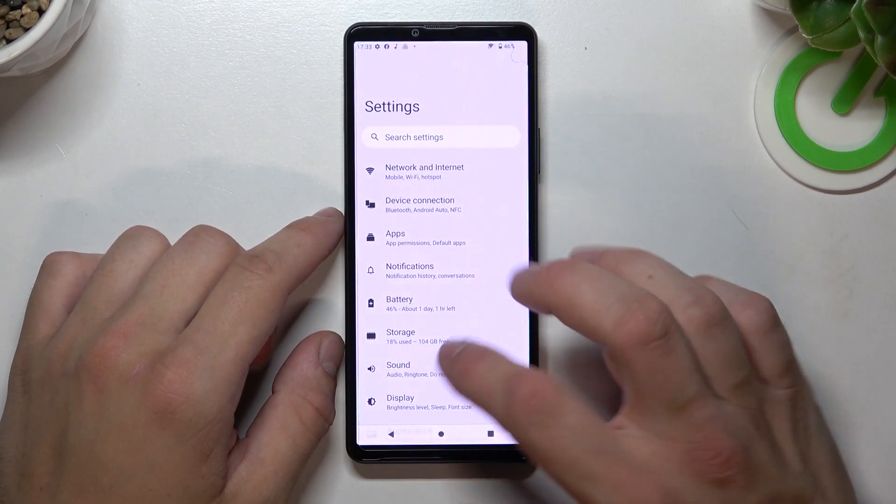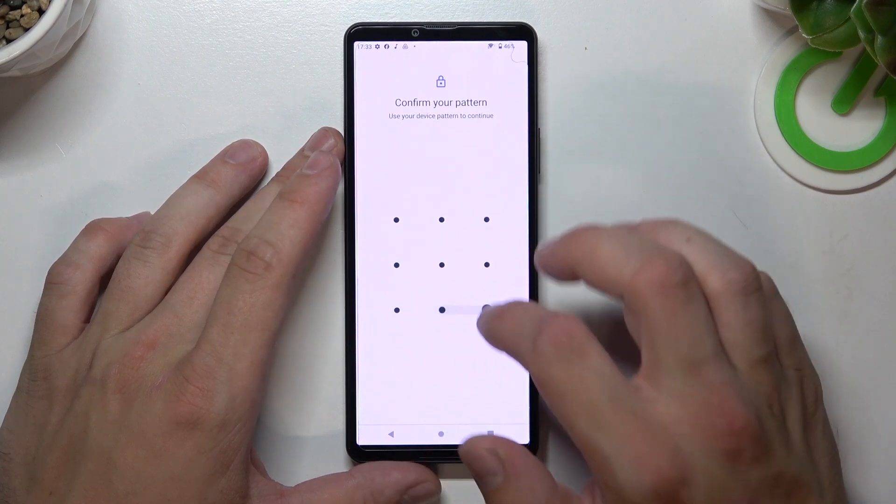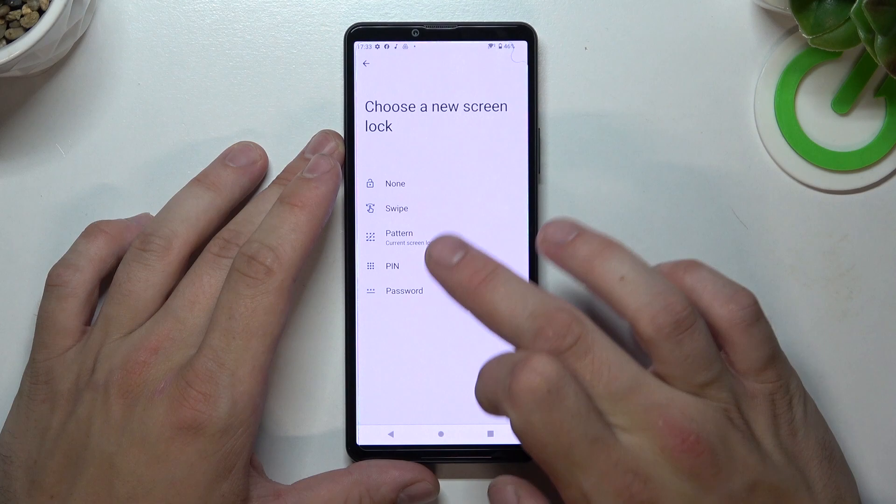In the beginning let's go to Settings and enter Security. Go to Screen Lock, confirm, and as you can see right here we've got five types of screen locks: None, Swipe, Pattern, PIN, and Password.